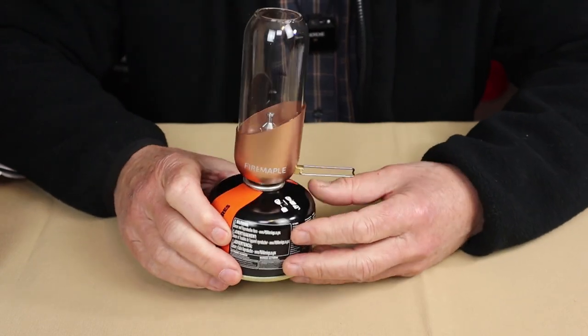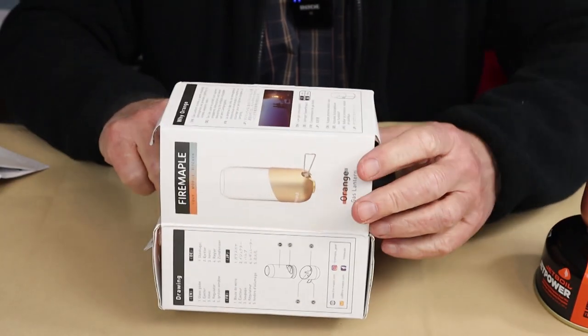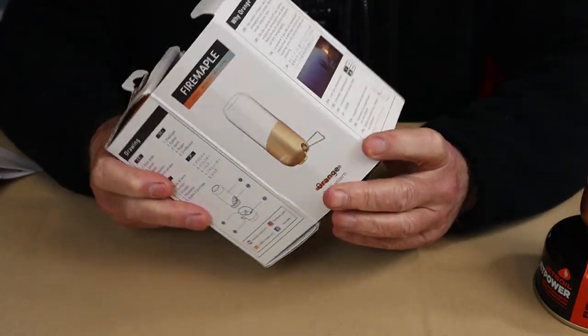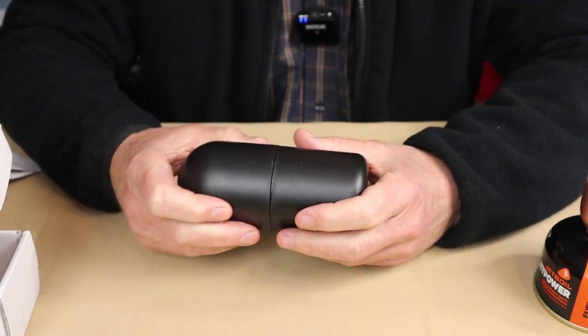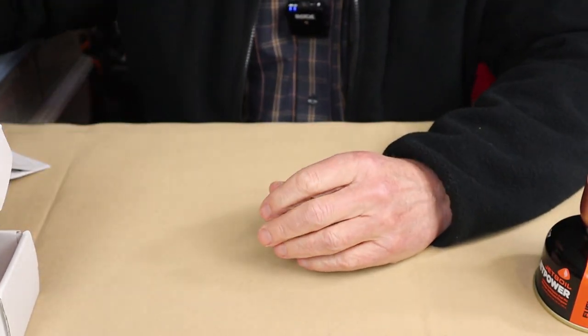More importantly, I'll show you how it operates and talk about my experiences with it. Before we get on to the specifications and operations of the lantern, I thought I'd share with you what it came with. It arrived in this box — strangely enough, it's referred to as the orange lantern. Inside the box is this hard protective case, which is nice to have for transport purposes — just a two-piece case that you put the lamp inside.